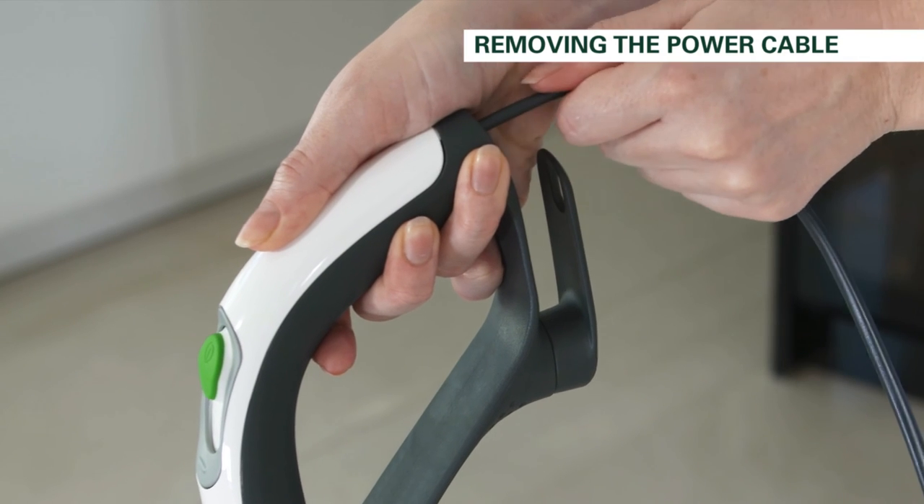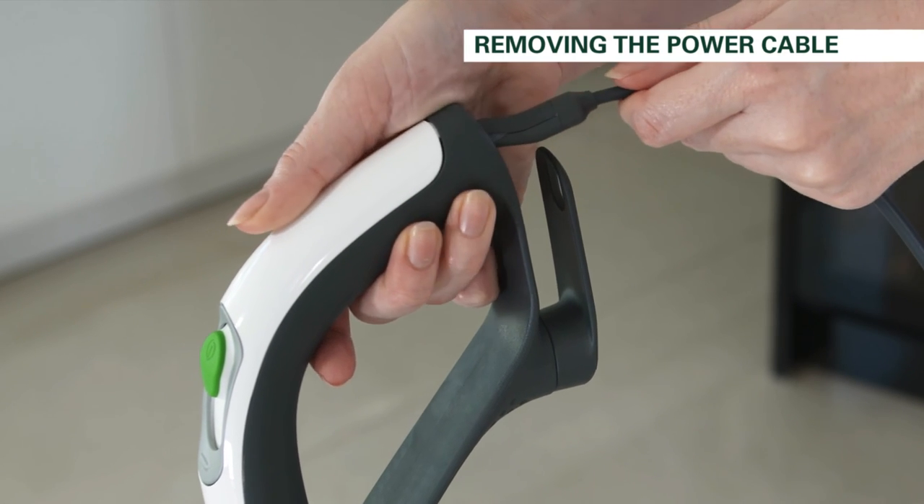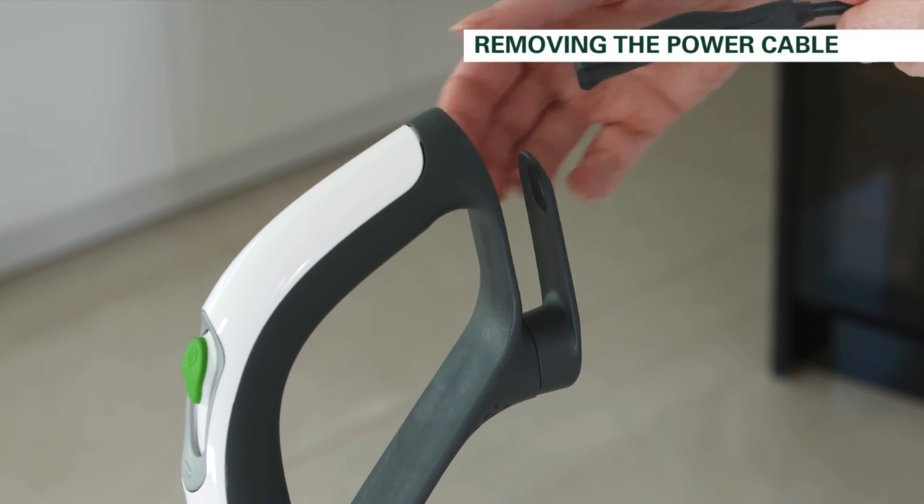Dispose of the damaged power cord and insert a new cord as shown in the inserting power cord section of this video.